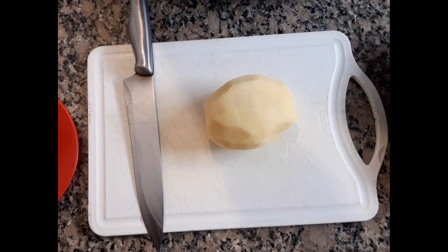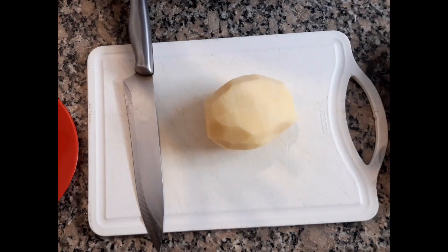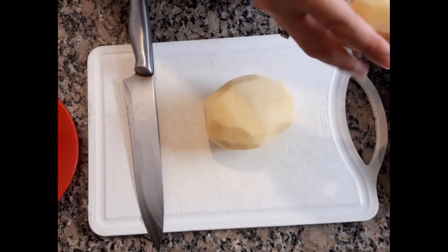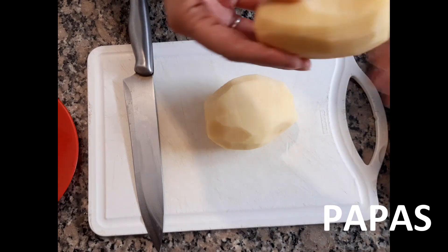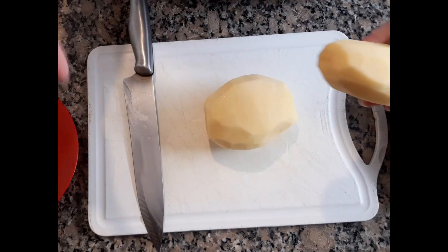Today we are going to make some papas rellenas, very easy, for when we want to eat something rich or treat a guest. I have four potatoes here — you can make as many as you want. I have two small ones and two a little bigger. If you can have them all the same size, that's better.